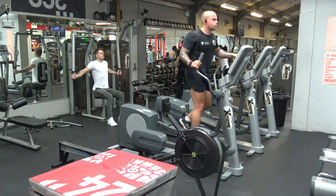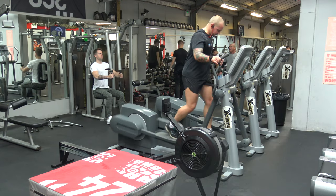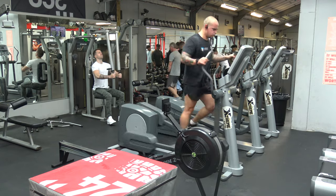So the first exercise is the cross trainer, and I was working at level 10 here. You want to be pushing as hard as you can — 60 seconds work, 30 seconds rest.